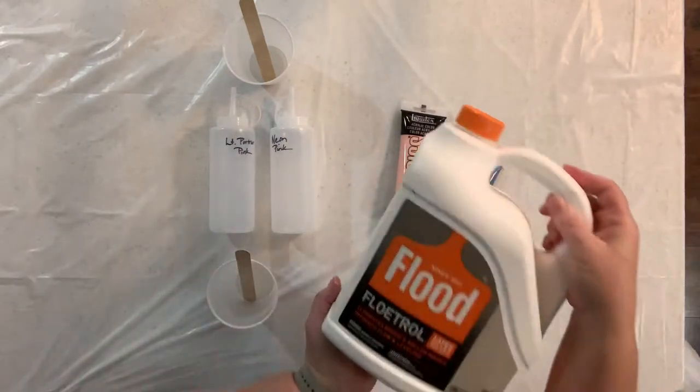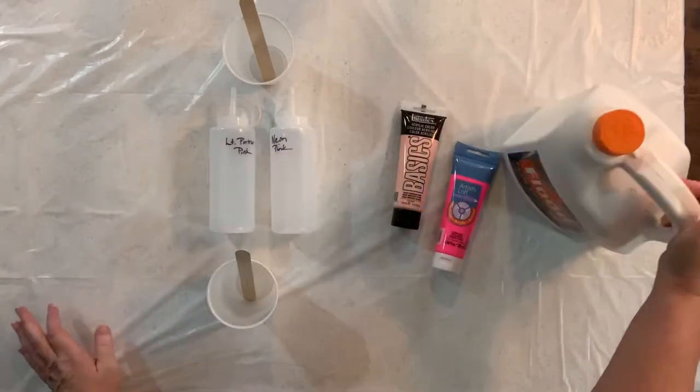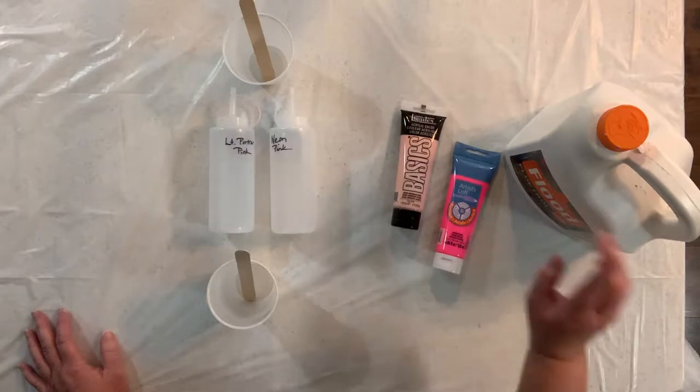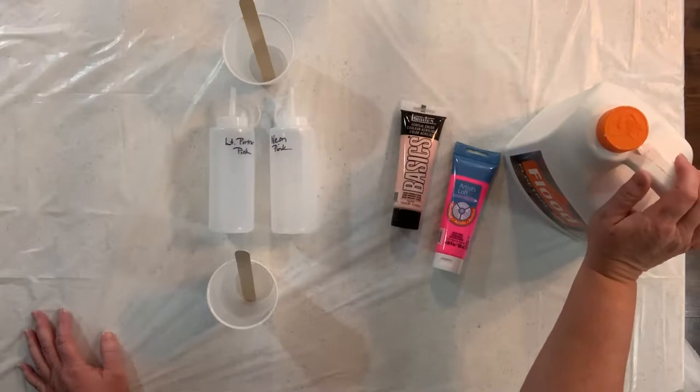I have my pouring medium pre-mixed and I use just the Floetrol jug to pre-mix it. My pouring medium is four cups of Floetrol that I have strained, a cup of Gluol and half a cup of the Liquitex pouring medium and a quarter cup of water. I usually do like a double batch and mix that up and just keep it pre-mixed on my shelf so that I'm ready to mix paint when I'm ready.